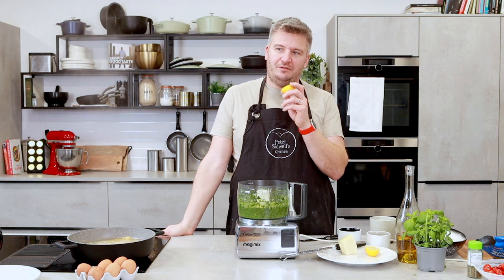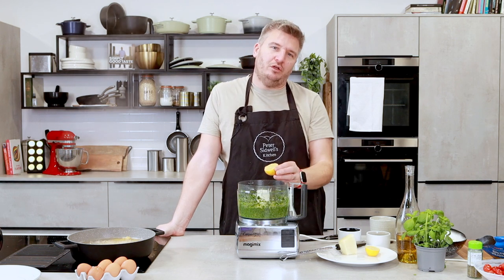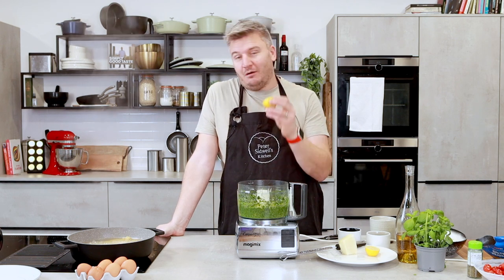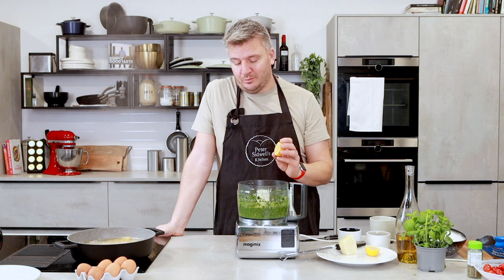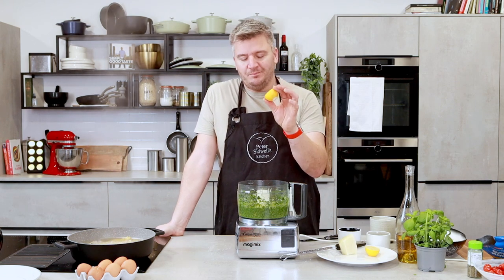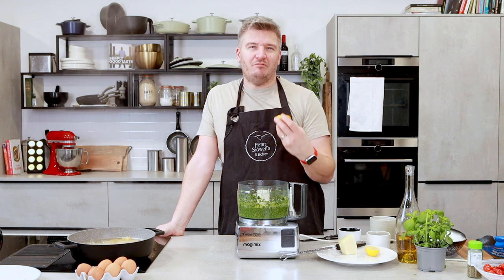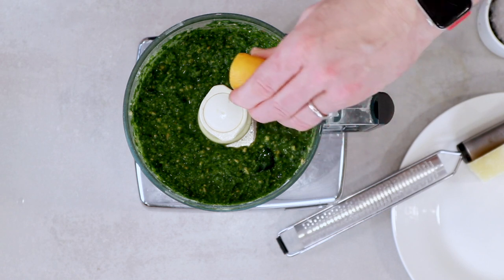Now, this is controversial — I got shouted at in Italy for this. I like a little bit of lemon juice in my pesto because I think it balances the richness of the nuts, the oil, and the cheese. If you don't like it, don't put it in. Any Italians out there, don't shout at me — you've already fallen out with me because I put spinach in instead of basil. But it's just about taking that iconic recipe and making it really healthy and good for you for January.